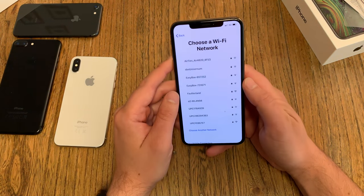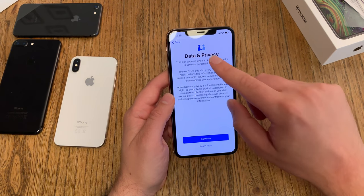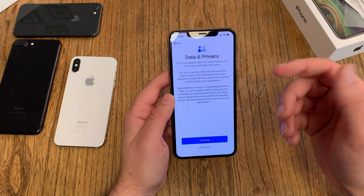So I select my WiFi and enter my WiFi password. Then you have to agree to the data and privacy information — you can only say continue.